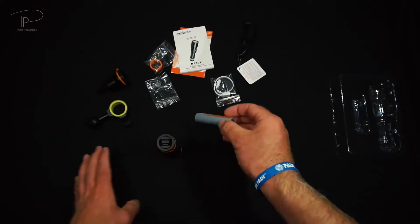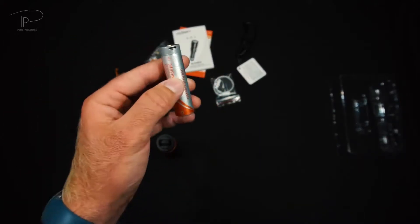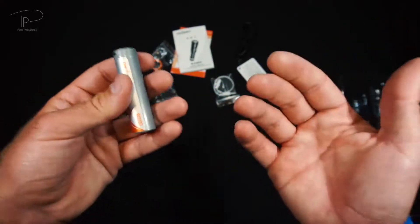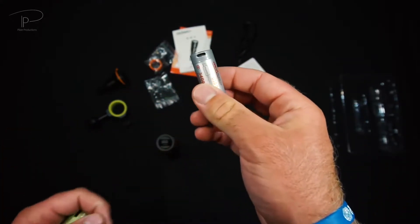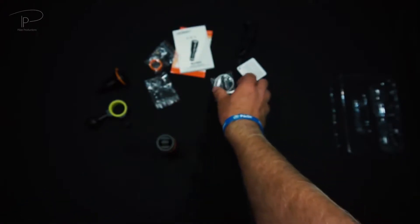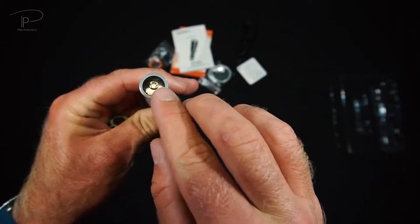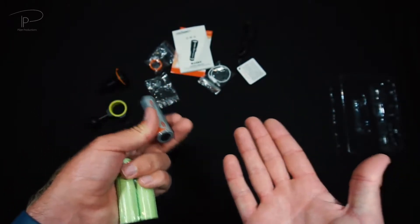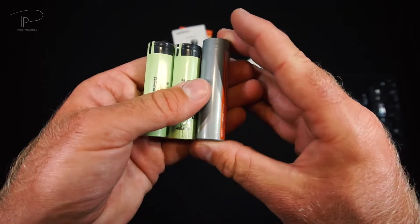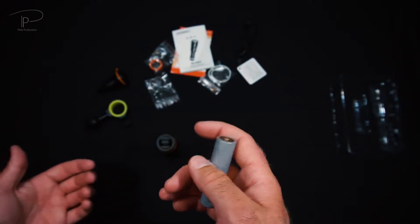The battery which comes included is an 18650 with a capacity of 3400 milliamp hours or 3.4 amp hours. Most importantly, it is a protected cell — protected against overcharging, short circuit, and so on. It is charged via micro USB, which removes the need for a separate external charger. You plug the micro USB cable in and you have two holes for the indicator LED: green for fully charged and red for charging.